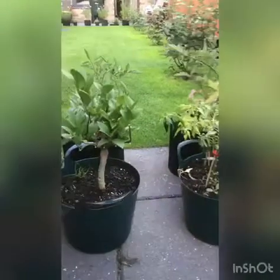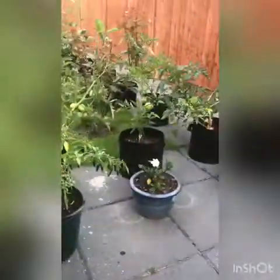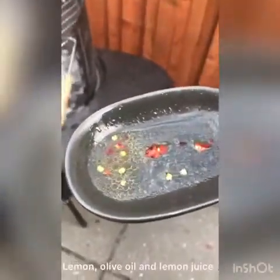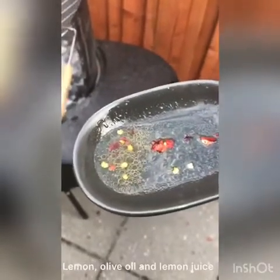This is actually a lemon tree — I got it last year from a Colombian flower market. I've prepared a mixture of olive oil, chili flakes, and lemon, and I will pour it over the fish right before I take it off the grill.